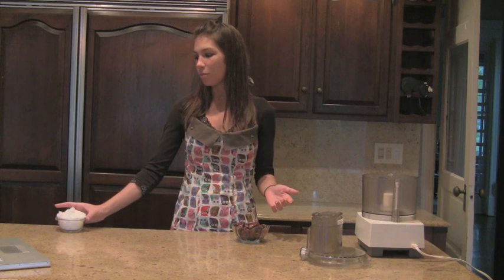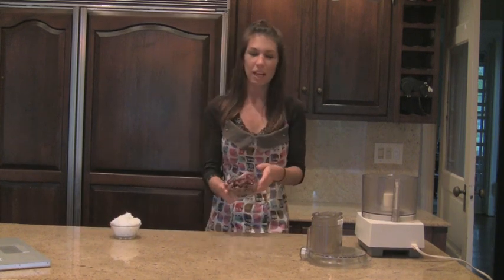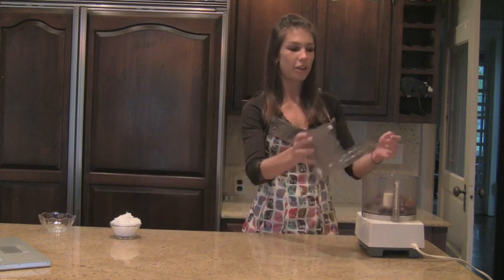So all you need is pitted dates and sweetened cocoa. The first step is you take the pitted dates and put them into a food processor. And if you don't have a food processor at school, you can use a blender.